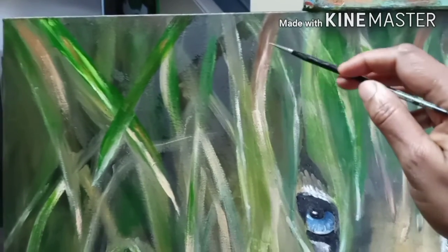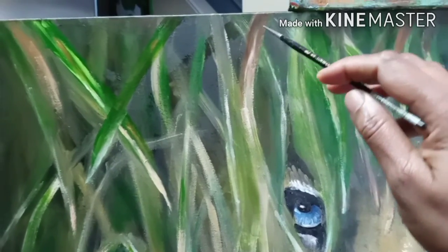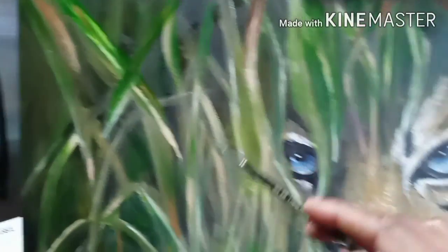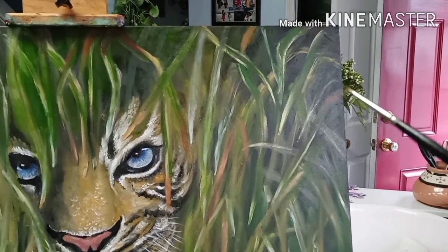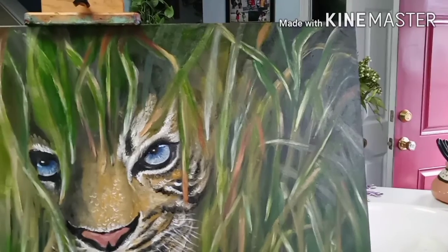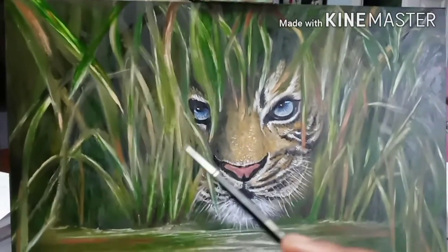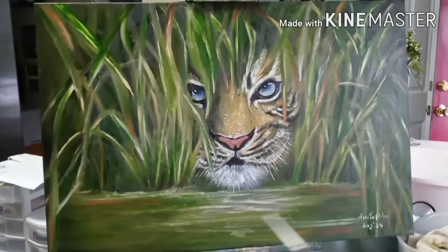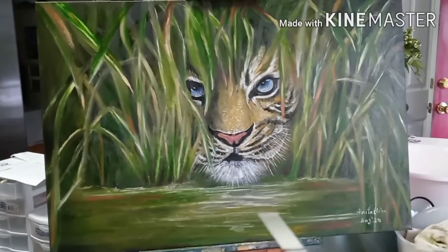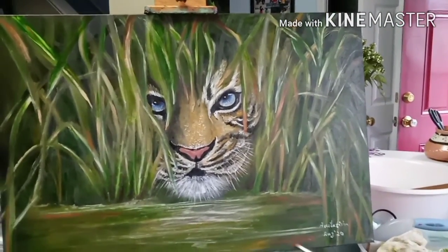The last touch-up I did was a little bit of brown — which is black and red mixed together to get a reddish brown. I added some on the leaves, just to make sure everything isn't just green and yellow, because some leaves can be dried. So I did some brown here and there, and I added some brown — which is red and black mixed — on the water also, just to show that colors are reflecting on the water.